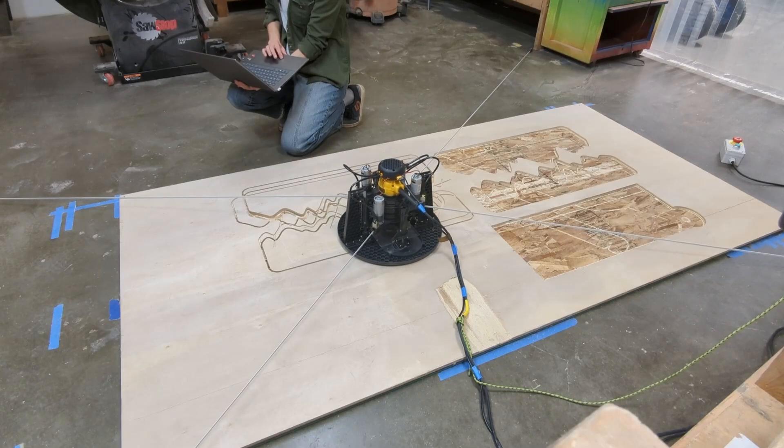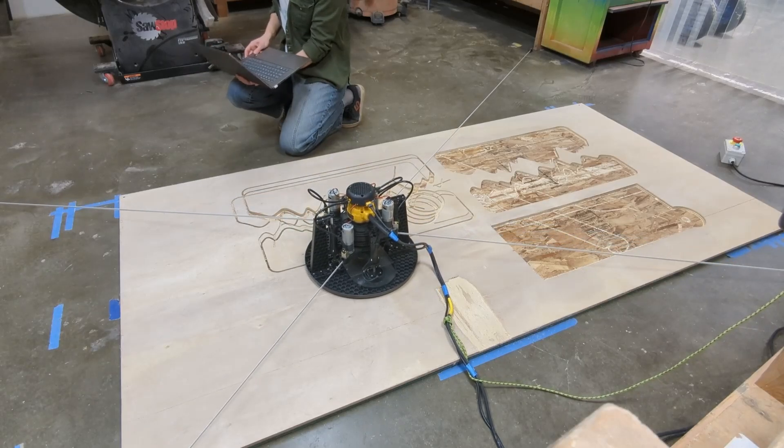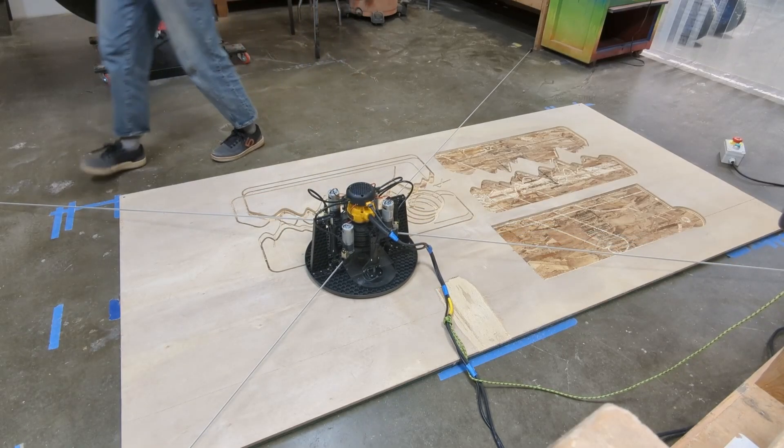Then what I like to do is drive or jog the Maslow around just a little bit in a circle — I sped this part up — just as a test. And then you're good to go.